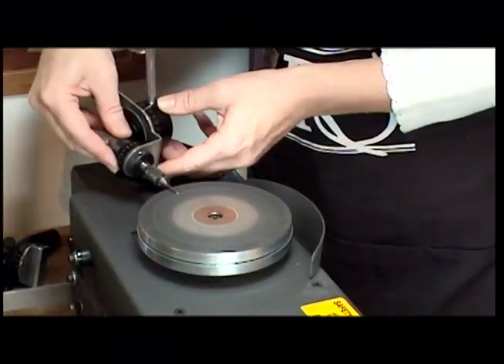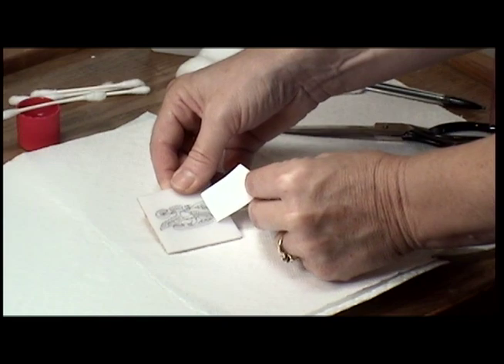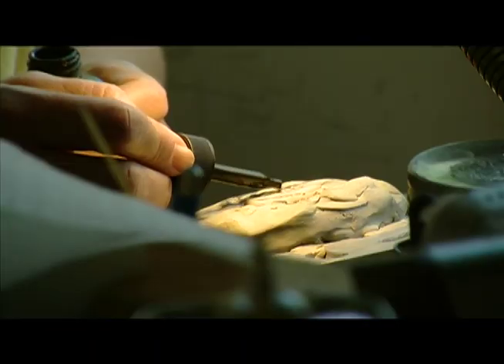Hi, I'm glad you're back and I hope this means that you've been practicing the techniques that I showed you in my basic scrimshaw DVD. We're going to be building on those techniques. I showed you how to sharpen your scribe points, do an acetone transfer, use both line and stipple, and now I think you're ready for color.